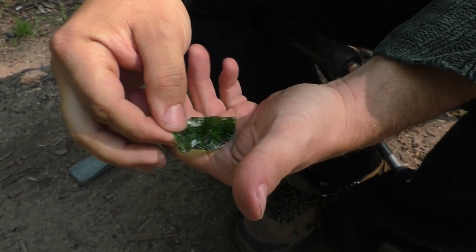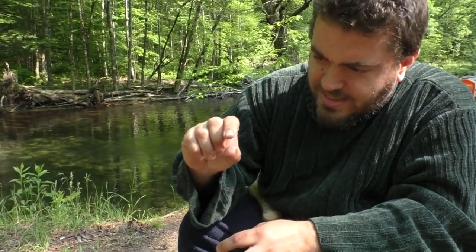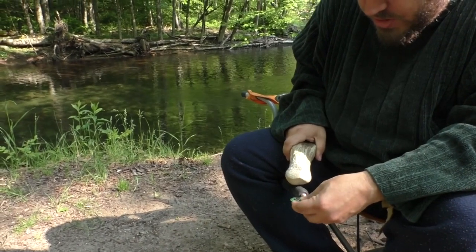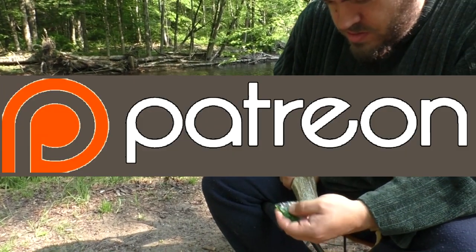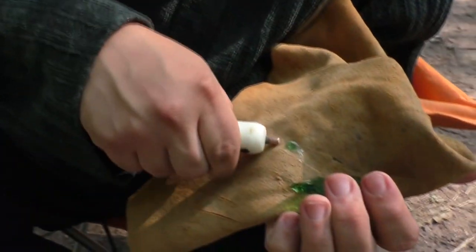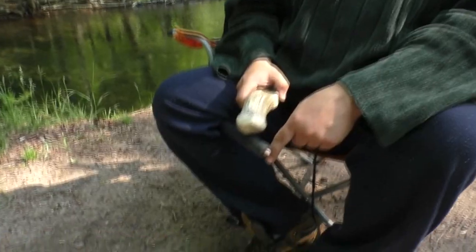There we go. I learned on glass but I made these little tiny things like this because I just broke them all because I hit with a giant ass moose antler. Can I do this? It worked. But you see how that flake came off onto the pad? I just pushed it off. So, indirect percussion.